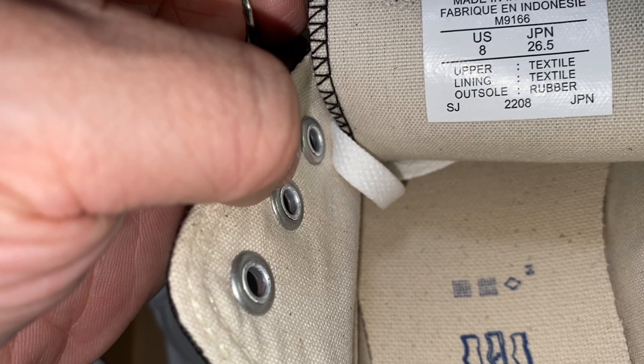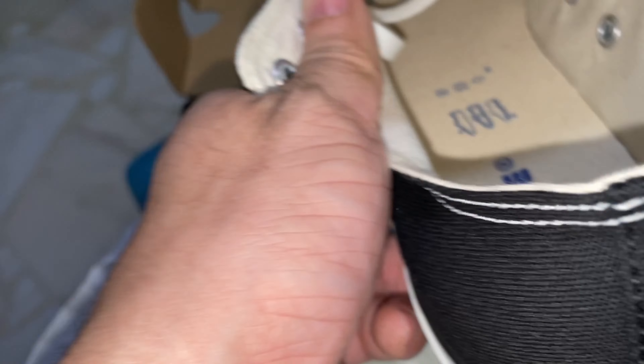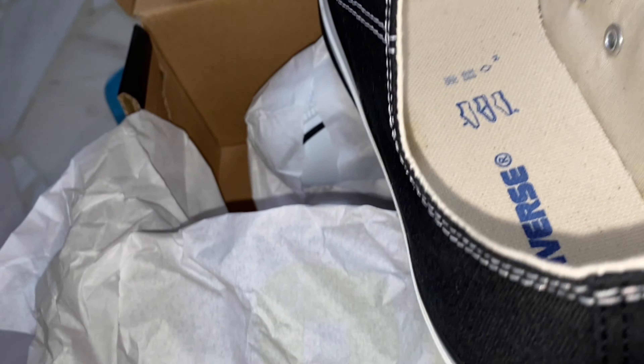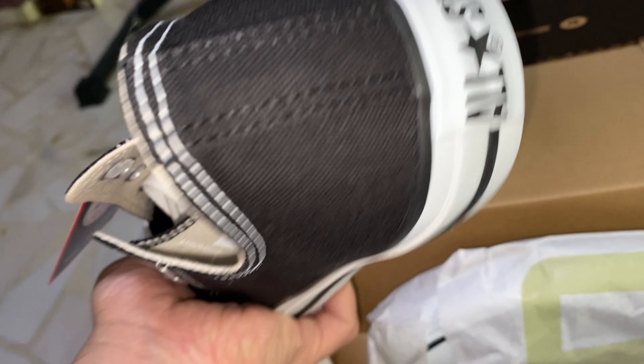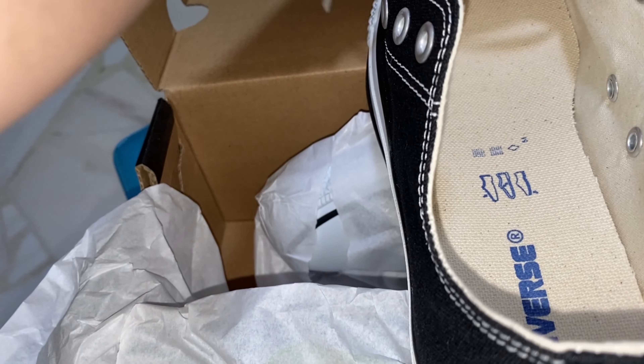This is how it looks on the inside. The insole is not removable, so you cannot replace it. The rubber looks different from the recent version of Converse.